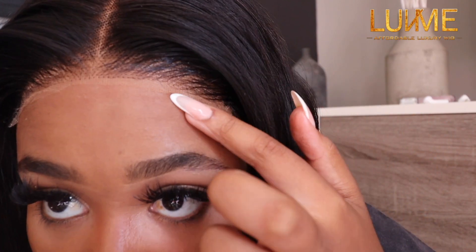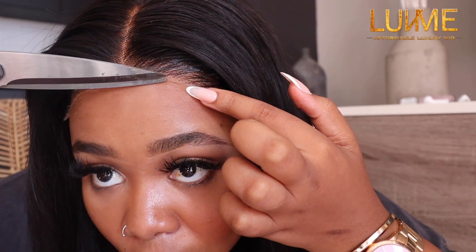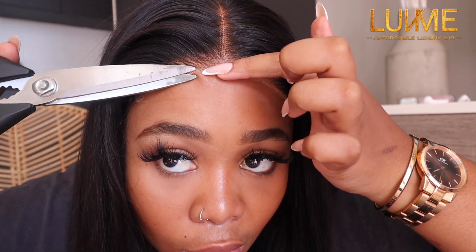When cutting your lace, take your time to make sure you've cut it perfectly or the way you want it to look. Don't be too hard on yourself, just take your time and cut it nicely until it looks natural enough for you. Don't cut it too close to the hair — just keep a little bit of the lace.